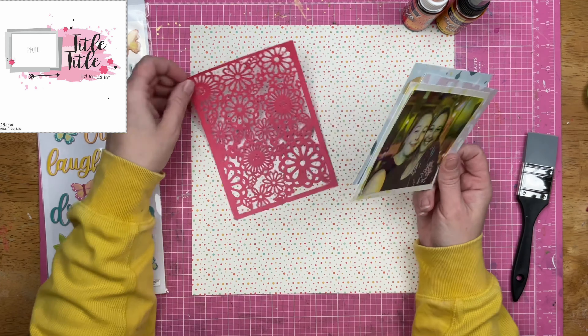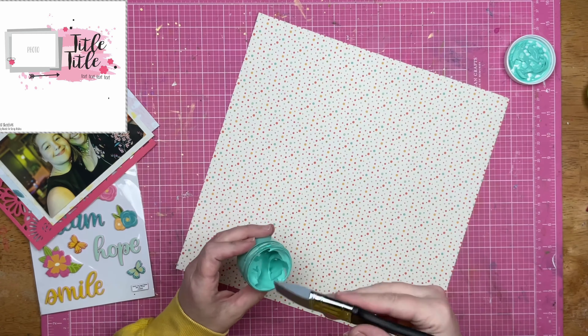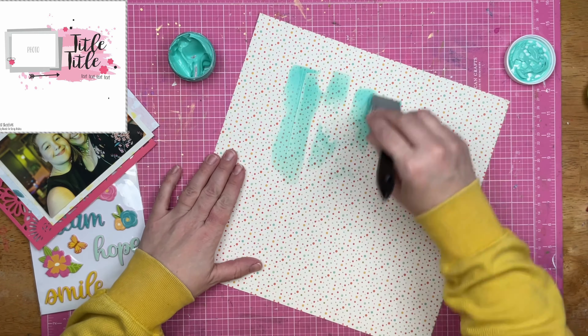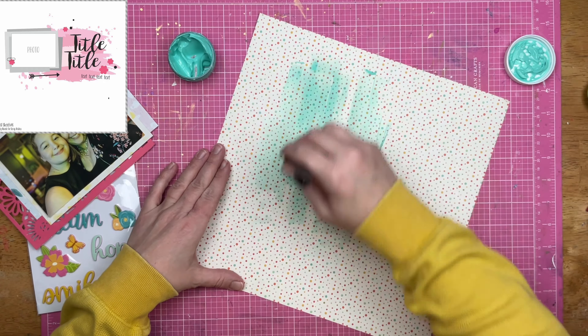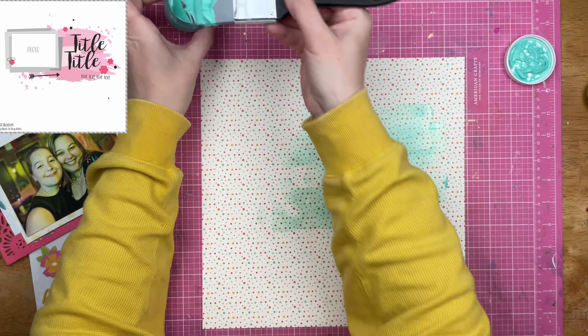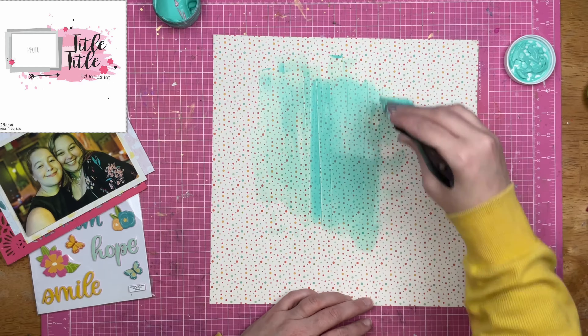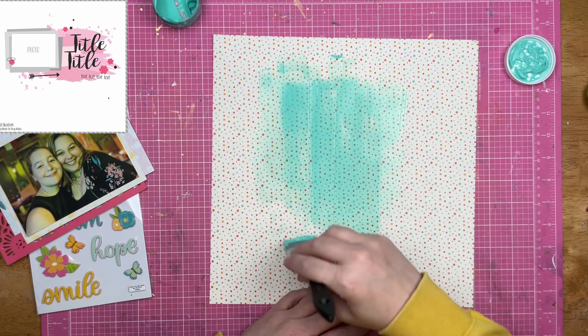I will say I'm not a hundred percent pleased with this layout, but when you are scrapping with very limited supplies because three quarters of your room is packed, you got to do what you got to do. So if you look at this and go, 'not your best,' I'm going to agree with you.